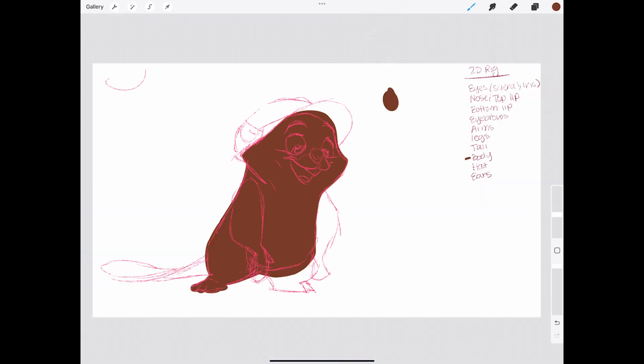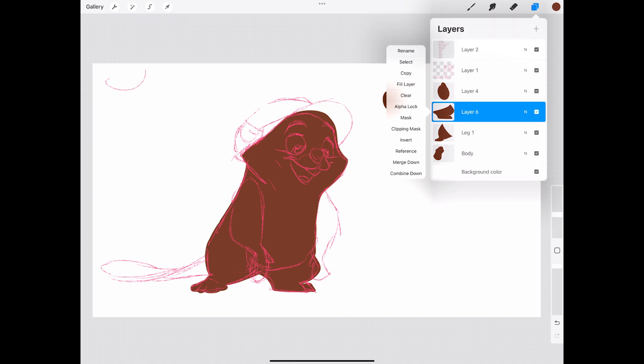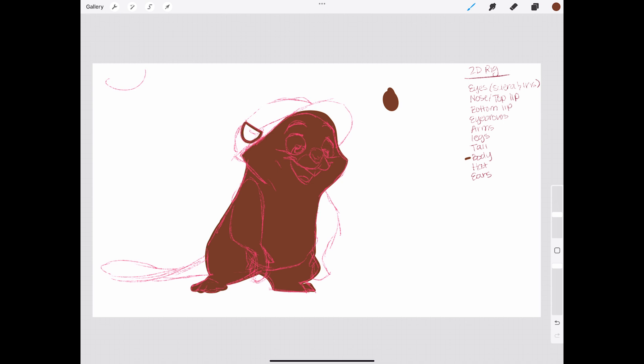I always start with a rough sketch just to get a feel for the character. I want this beaver to have a fun cartoony look — big expressive eyes, a friendly smile, and of course that signature oversized hat.